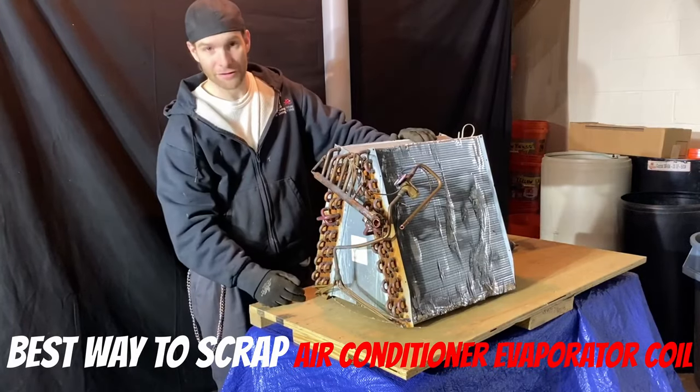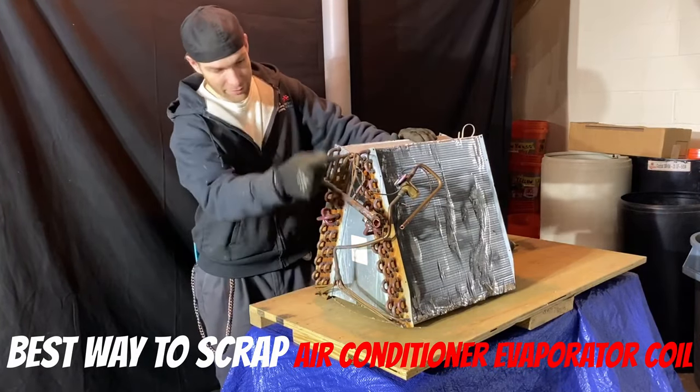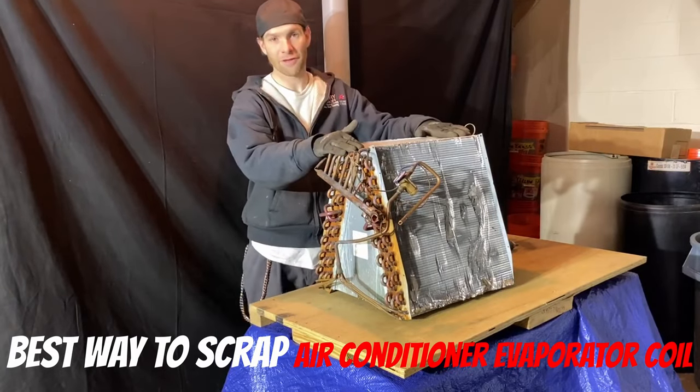What we have here is an A coil. One of the reasons they call it an A coil is because it's in the shape of an A. We're just going to go over the basics of how to break these down.